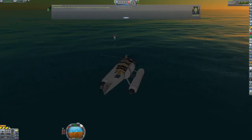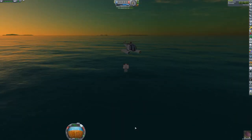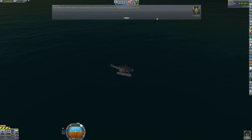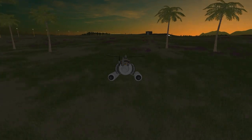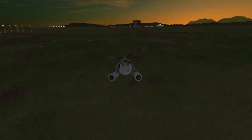Jebediah gets the helicopter as close as possible to the stranded Kerbal. The midshipman appears pleased at the rescue helicopter and quickly swims over. She boards one of the seats in the back and Jebediah starts the engines again. The sun is setting, so the craft isn't getting much power from the solar panels. However, it is very efficient and the battery power is enough to get home.